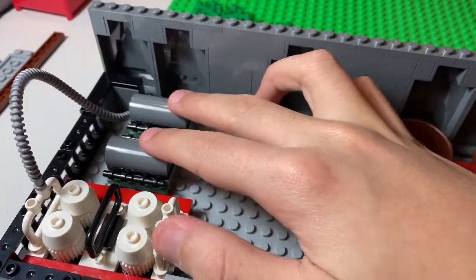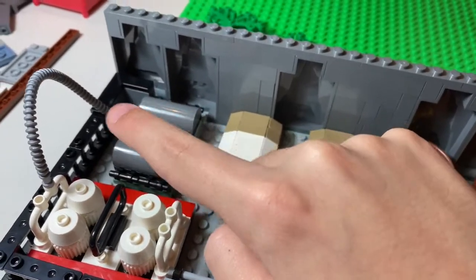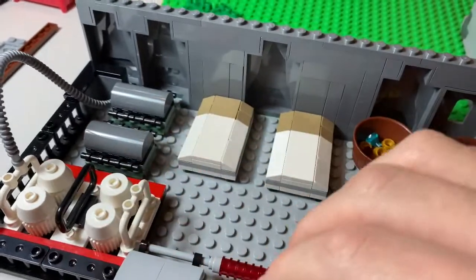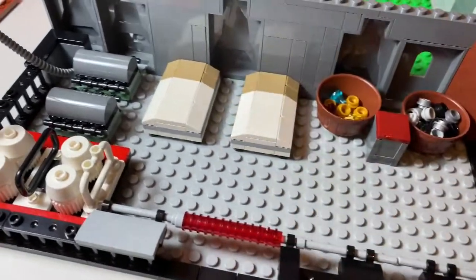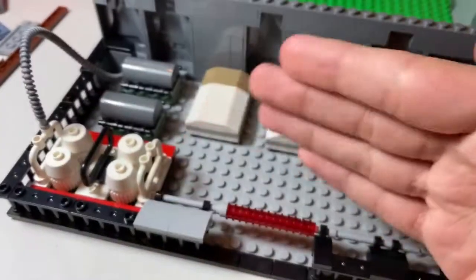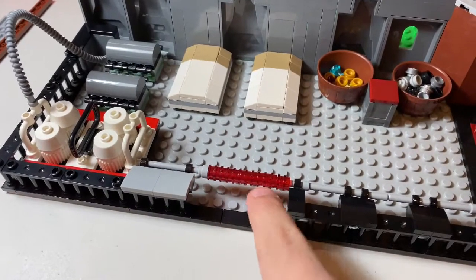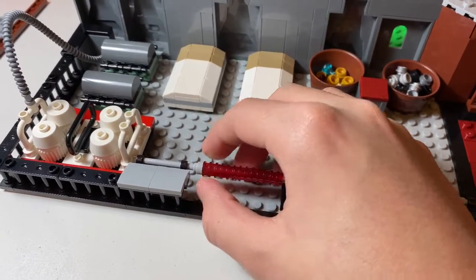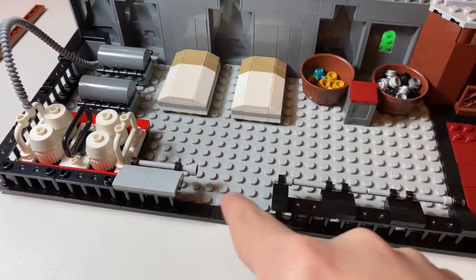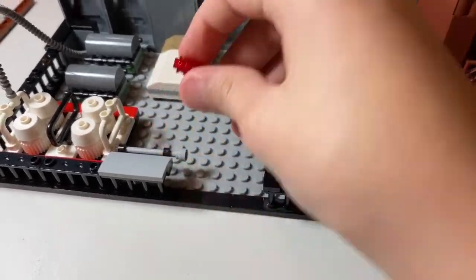Then some other engines that they might use later on, just stored here. We have this pipe which is just filling up all of these while they're not being used. Then we have this whole fence to cut off the base and the mountain area, and this laser beam so nobody could just fall. When it opens it allows people to go in and out of the cave system that they have here, which I'm not gonna build.